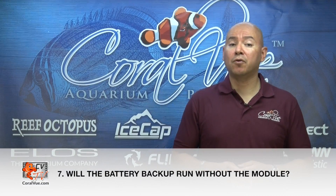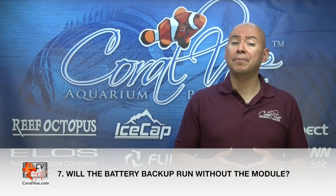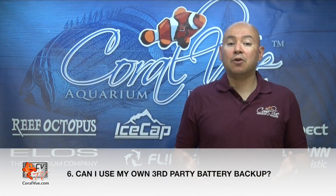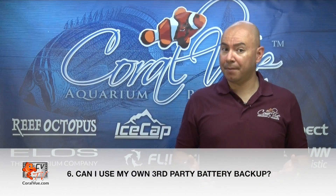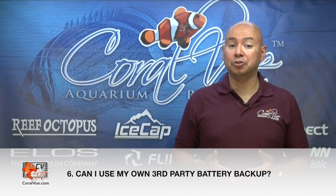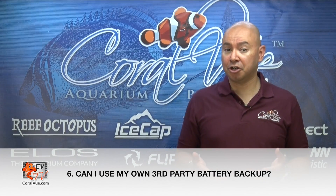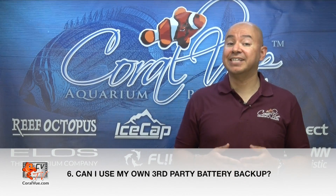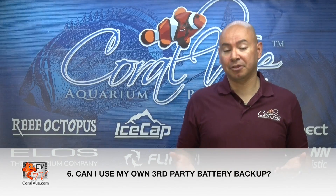Can I run the battery backup without the module interface? Yes, you can, but the Gyre won't be able to automatically ramp down its speed to conserve battery power, and you won't be able to monitor how much life is left on the battery. Can I run my own battery backup with the module? No, the IceCap battery backup unit allows the IceCap module to monitor the life and energy charge of the battery. When the pump is running on battery power, the module will flash its LEDs, letting you know how much charge is left on the battery.